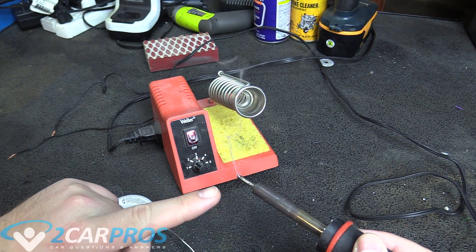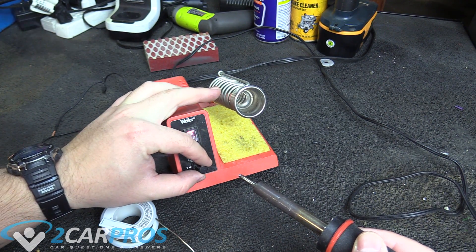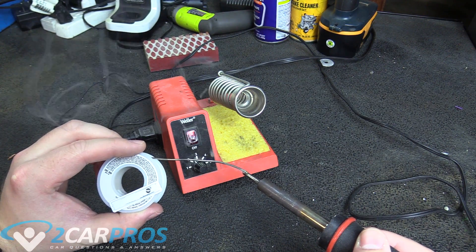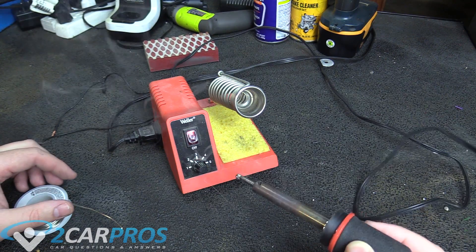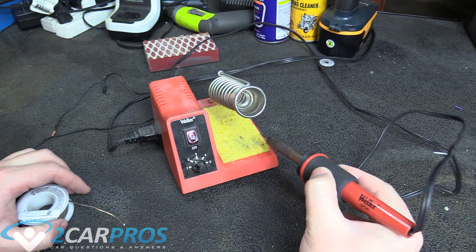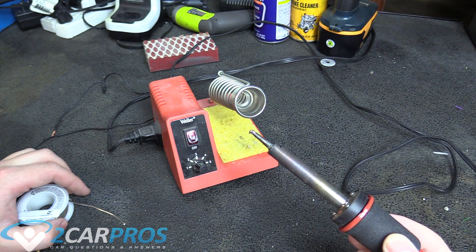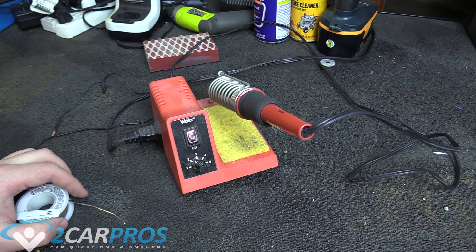Once our soldering iron has come up to temperature where it can melt the solder, we're going to want to tin the end of it by putting a little bit of solder on it. Now it's a little too hot — you can tell because the solder will kind of splatter all over the place, which means it's too hot and you should turn the iron down. So we're going to tin the end of the soldering tip; this will keep our soldering iron in good condition. We can wipe off the excess. You just want to keep a bit of solder on the end — this will keep your soldering iron in good shape and ready for when we are ready to solder.